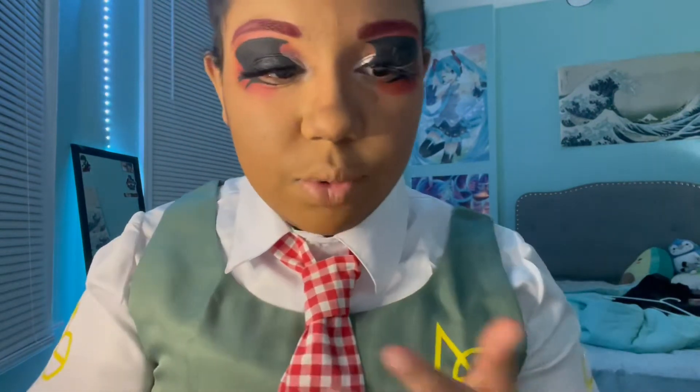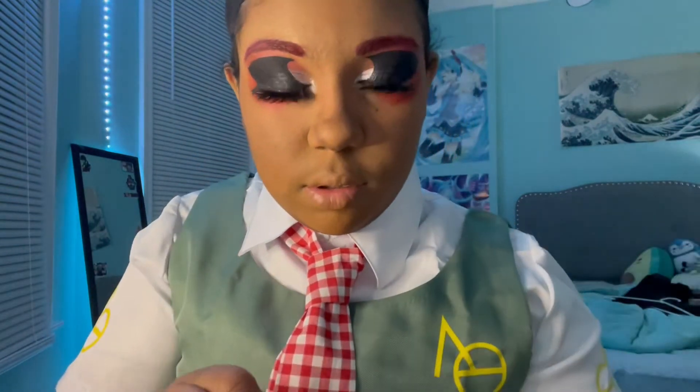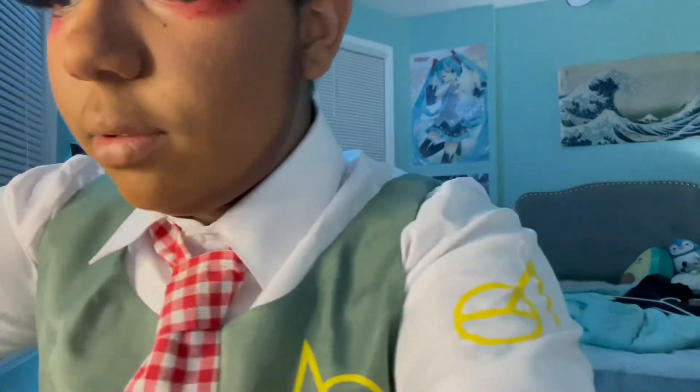Now that I have all that done, it's time for blush. I've been noticing I've been putting on a lot of blush recently, so I'm going to try not to put so much on since I tend to do that a lot and it just looks like a mess. So we're going to put on just a little bit of blush this time, and not too much.